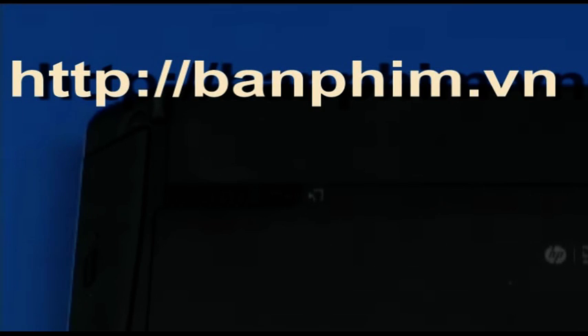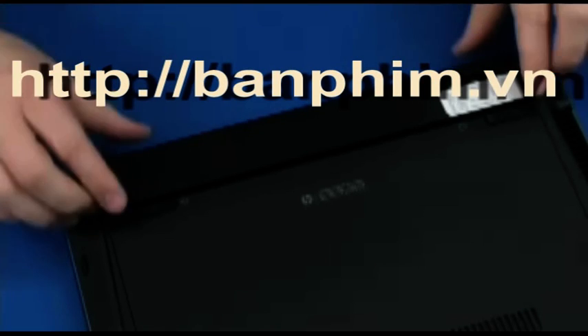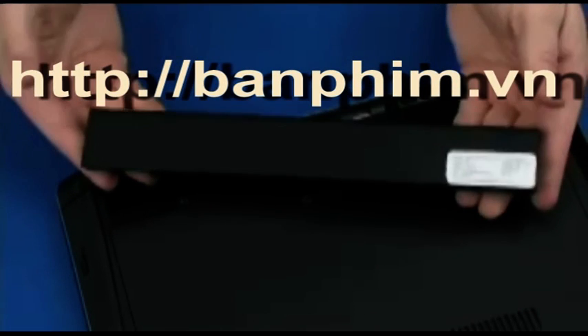Slide the battery release latches towards the battery icons to disengage the battery. Remove the battery by lifting it out of the battery bay.